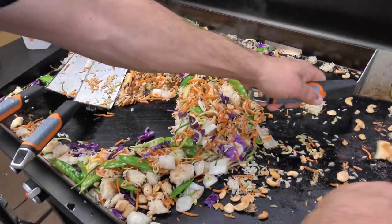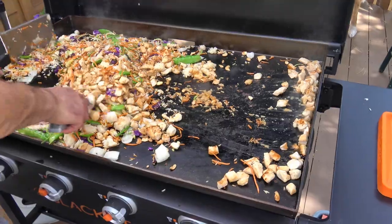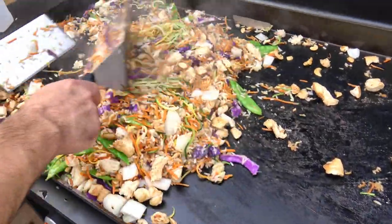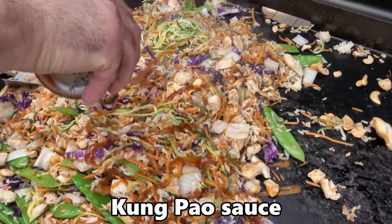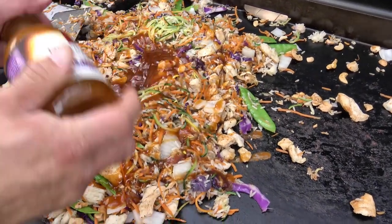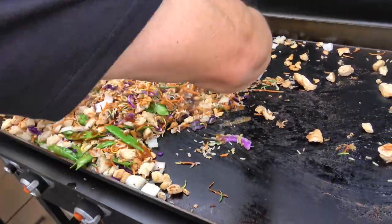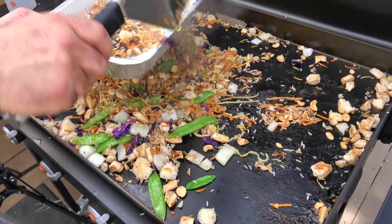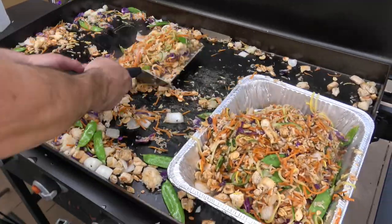Bringing the chicken together — normally it won't be this messy when you cook unless you bring me over. I'm gonna grab my Kung Pao sauce. Put a little on — it has sugar so it'll caramelize really quickly; you don't want that to burn on the griddle. Throw that on there, stir it up — Kung Pao sauce straight in there. Look how easy that is.